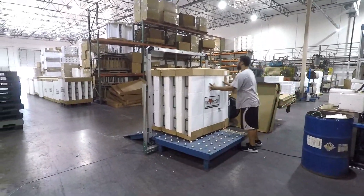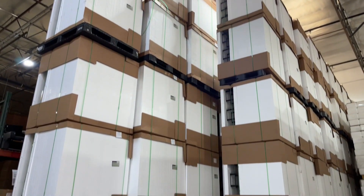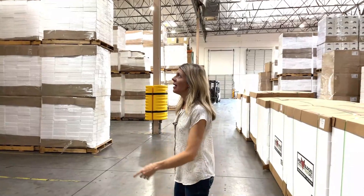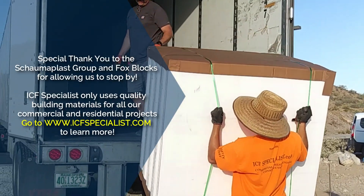Once they are completed and bundled, they're stacked and inventoried, waiting for ICF specialists to put in an order. Then they're moved from these bundles and taken out to the docks and loaded on trucks.